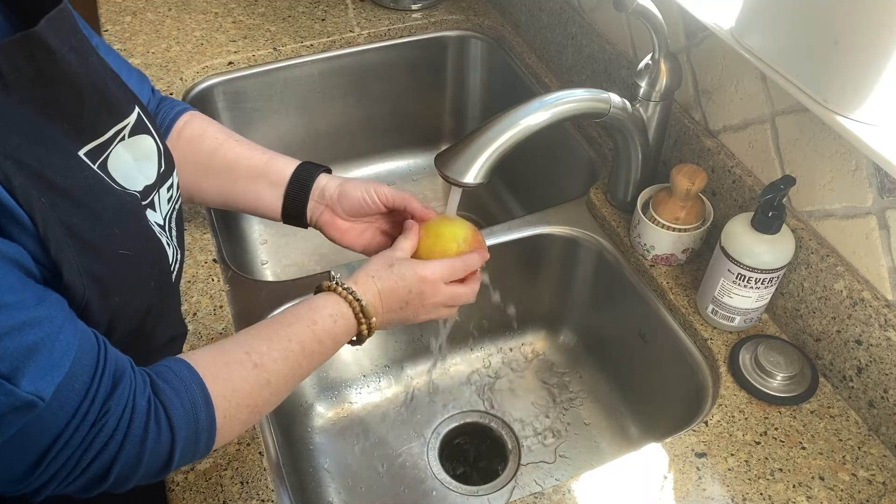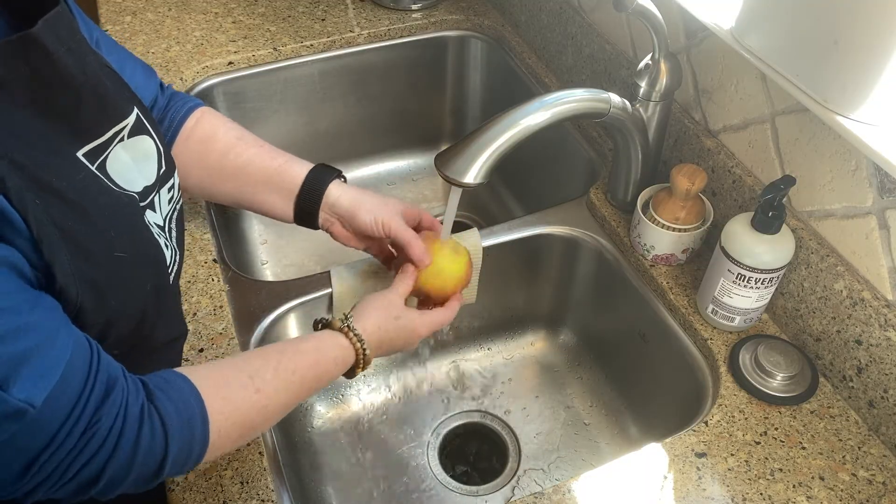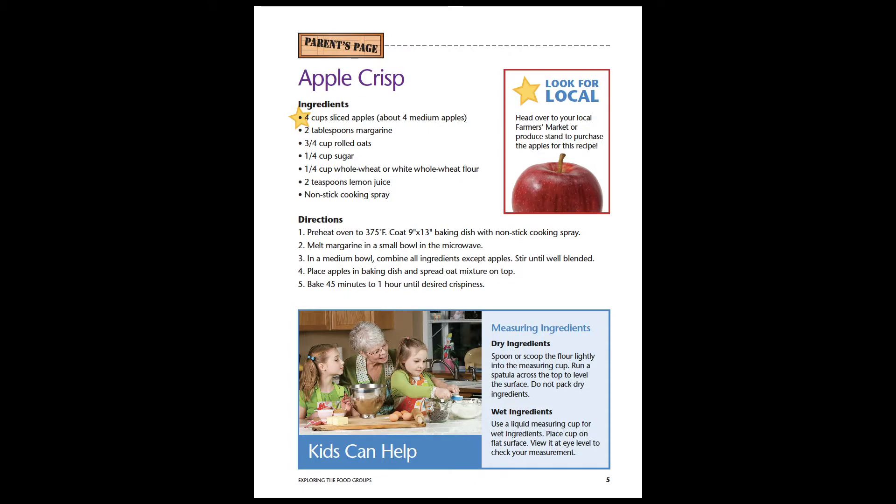Clean. Always clean your produce before using it in a recipe. Today's recipe is Apple Crisp. You can find apples at your local farmers market.